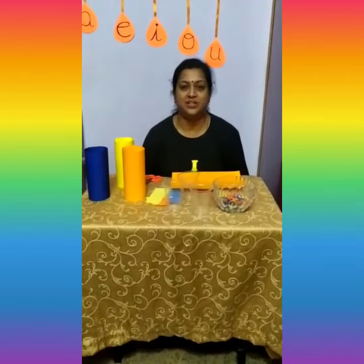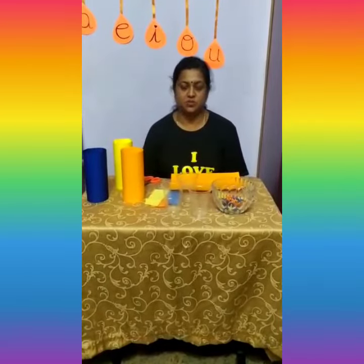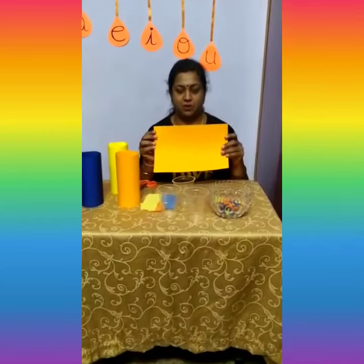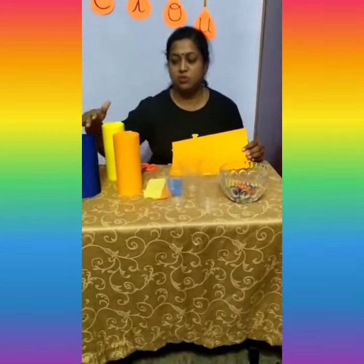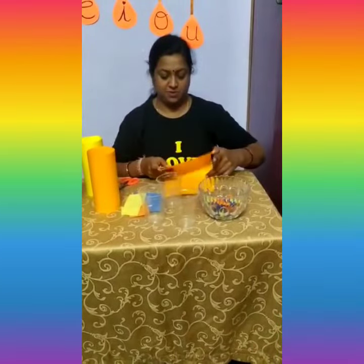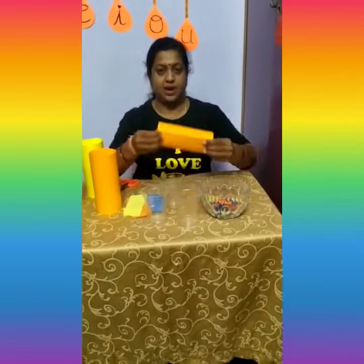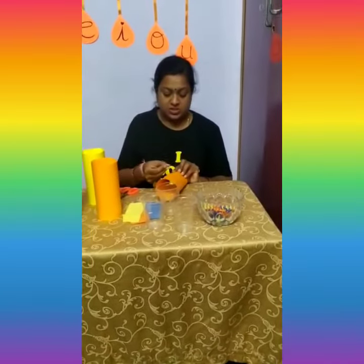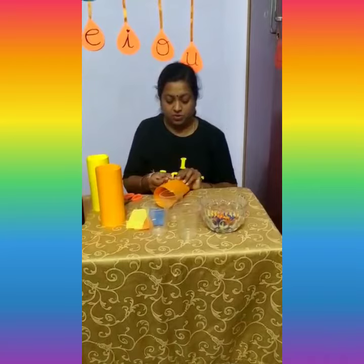Hi kids, welcome to our STEAM activity! Today we have given you different color chart paper — orange, blue, and yellow. Let us roll the chart paper and paste it. You can use cello tape or Fevicol.